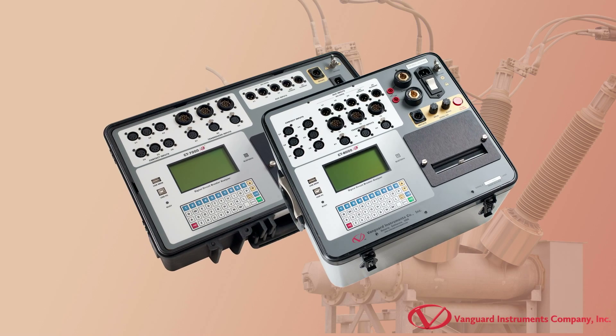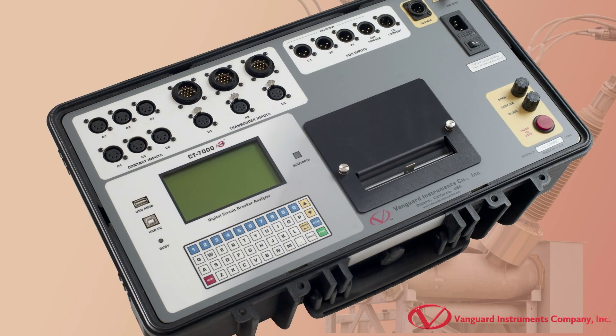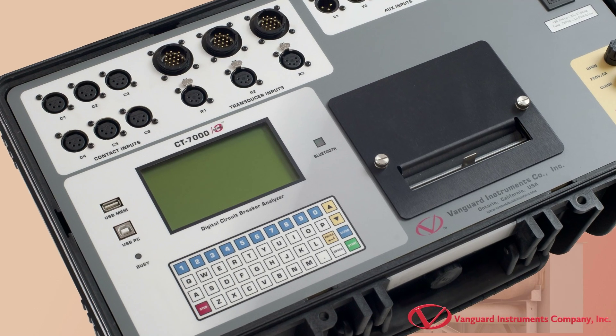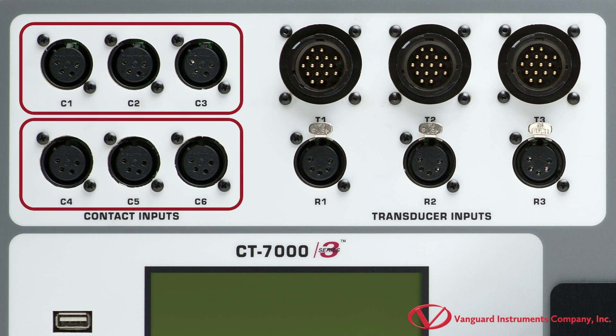Before we get started testing, let's take a closer look at the CT7000S3. The CT7000S3 is a digital circuit breaker analyzer that's available with three or six contact timing channels.